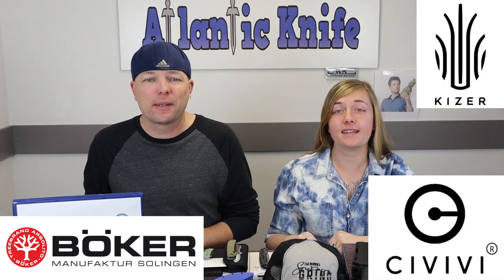We're back, fellow knife enthusiasts. I'm C and this is Joel. We picked out some of the newest knives — Boker, Kaiser, Civivi, and Cancept.